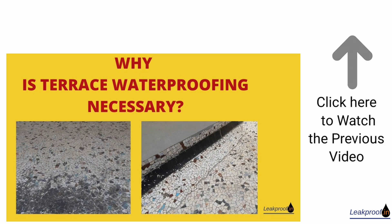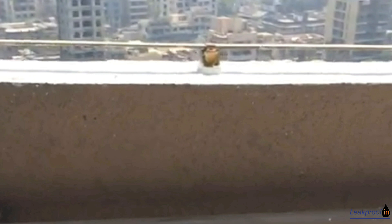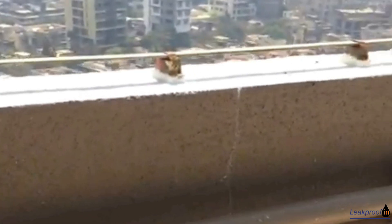As seen in the previous video, terrace parapet waterproofing is critical to retaining the glow of the façade for years to come. The top and the inner face need to be cleaned, and the cracks filled with due care taken to use the right crack fillers based on the thickness and the depth of the cracks.